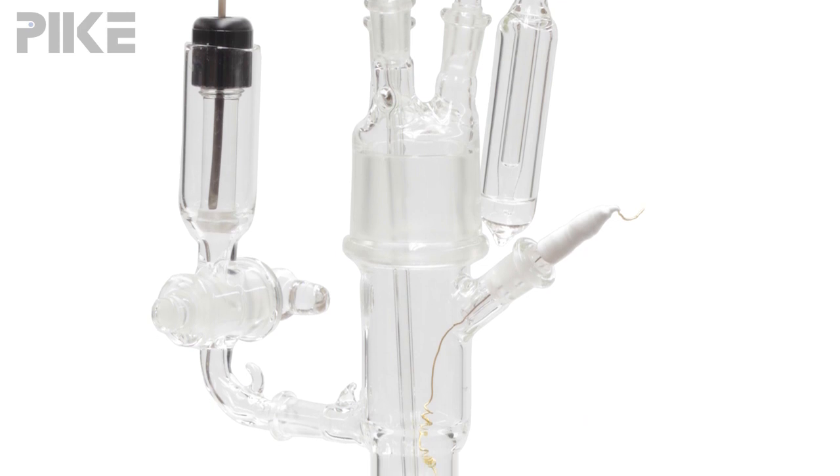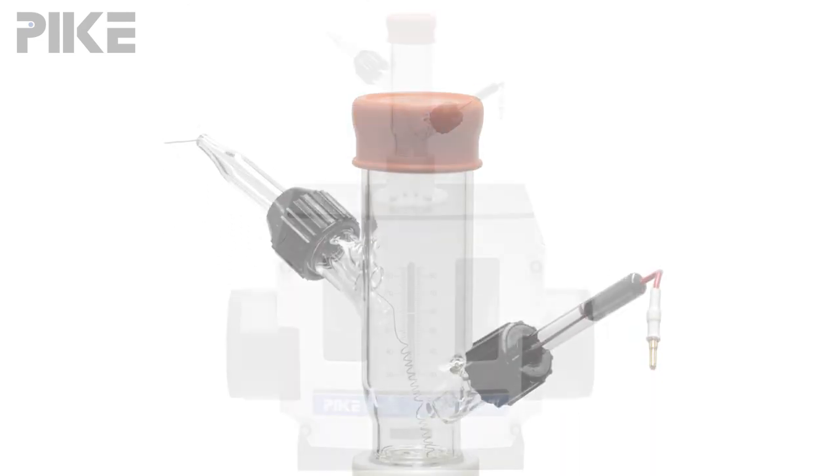Hello and welcome. I'm always on the lookout for a really good tip, and this week's tip comes from our Jackfish friends. Jackfish manufactures the spectro electrochemistry cell that interfaces with the Pike VMAX.